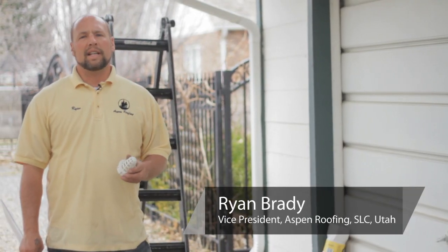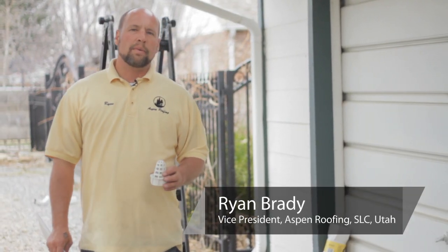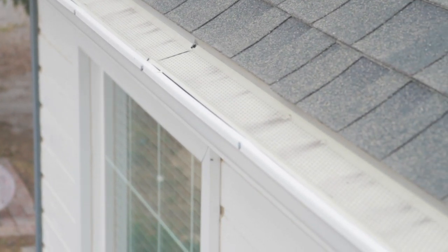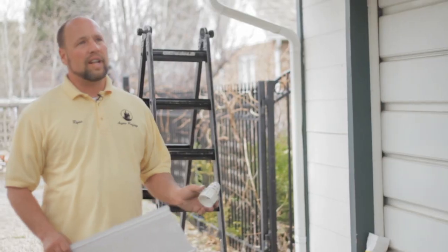My name is Ryan Brady. I'm with Aspen Roofing based out of Salt Lake City, Utah. Today we're talking about gutter strainers and leaf guard systems — a way to keep debris out of your gutters and out of your downspouts.